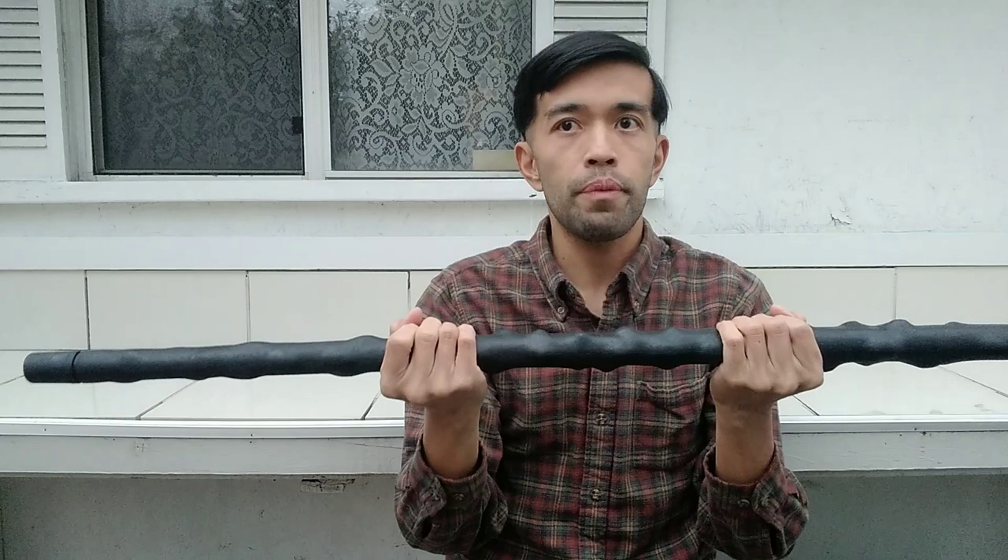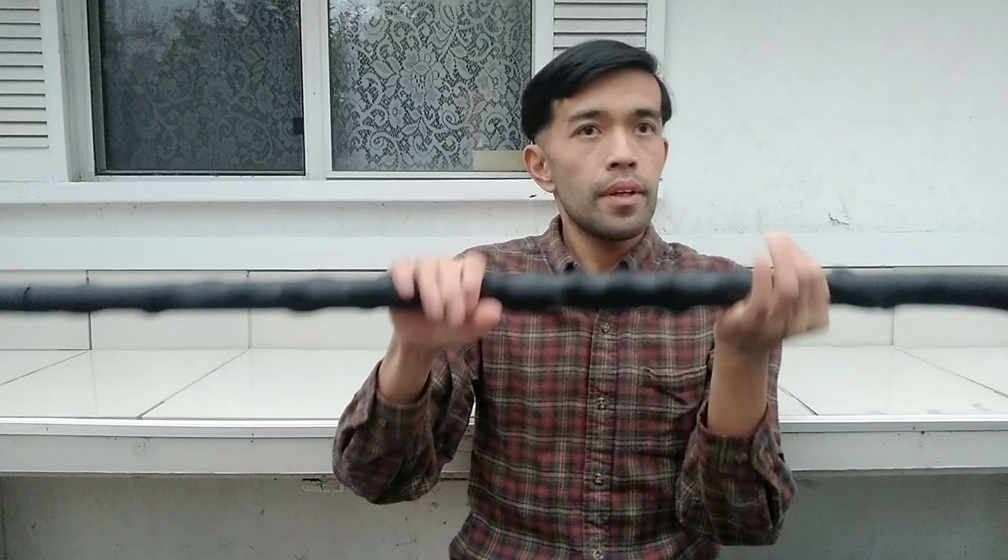There you go guys — got it from Midway again. Good customer service, I always buy from them, no problem at all. It works just like your usual hiking stick and walking stick, and it's an awesome self-defense tool.